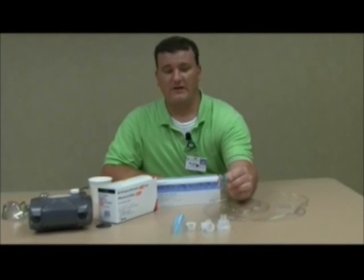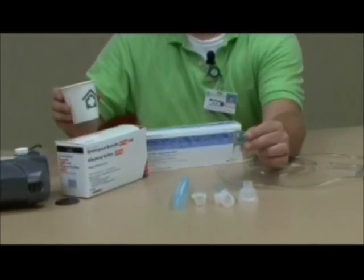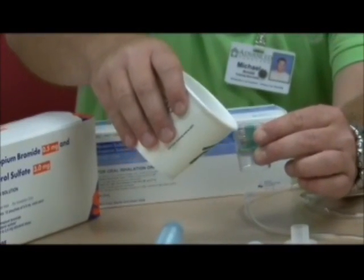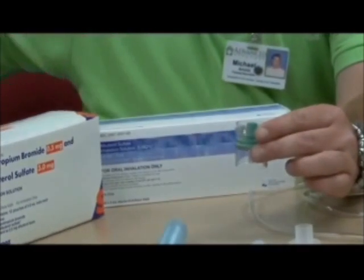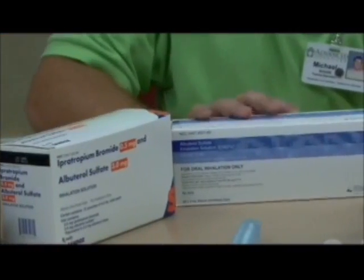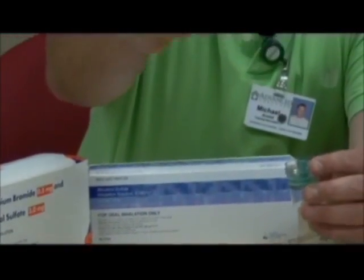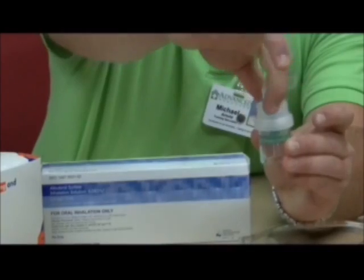Step two, inserting your medication into the nebulizer kit. First, you will need to grab your medication cup. I'm going to use water for demonstration purposes. You would insert your medication in through here. Your medication will come in boxes such as the ones on the table. Next, I'm going to take the nebulizer medication cup lid and screw this on. Make sure you evenly thread it on.